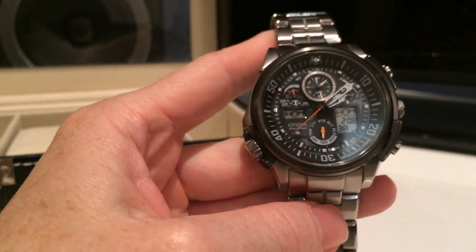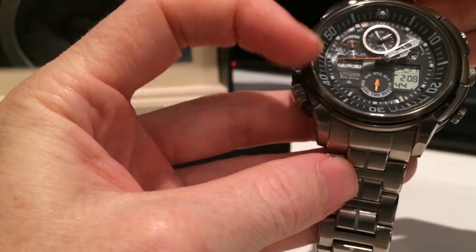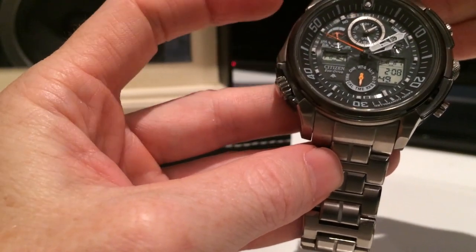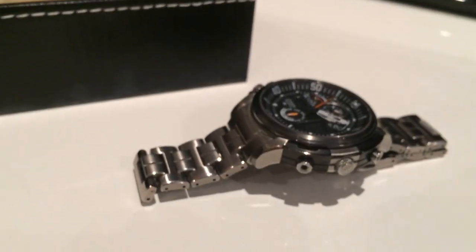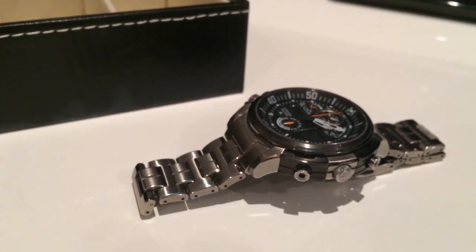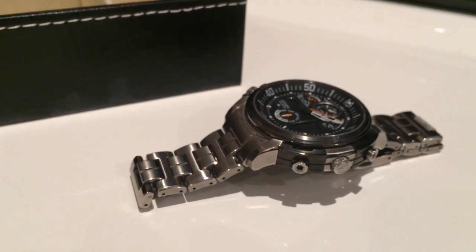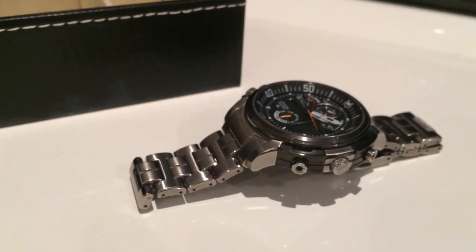Once you've determined which direction the tower is from you, pay attention to this side of the watch — this is where the radio antenna is inside. Place it down flat and hopefully at a window, with as little obstruction as possible. The watch will try to sync to the tower at 2am. If it is unsuccessful, it tries again at 3am and again at 4am. You can also manually set a time where it will try to sync outside of this.